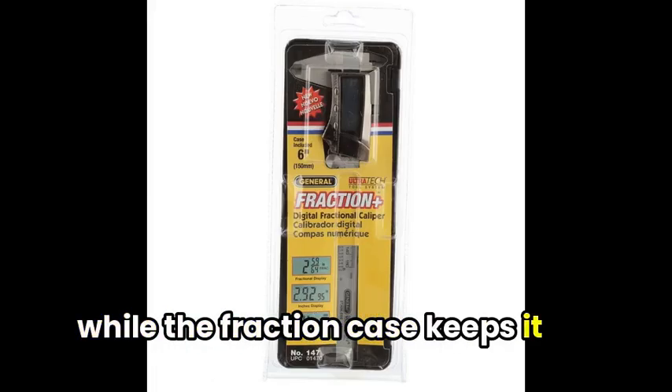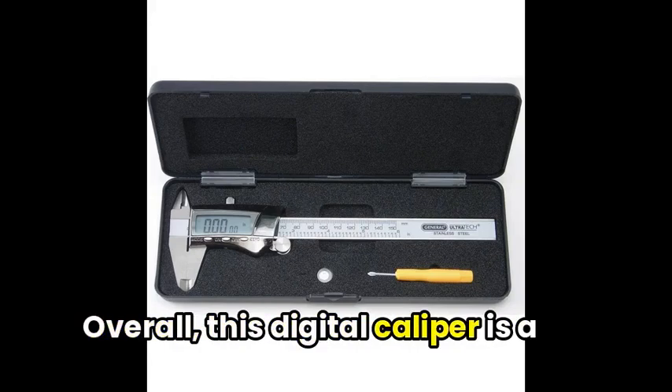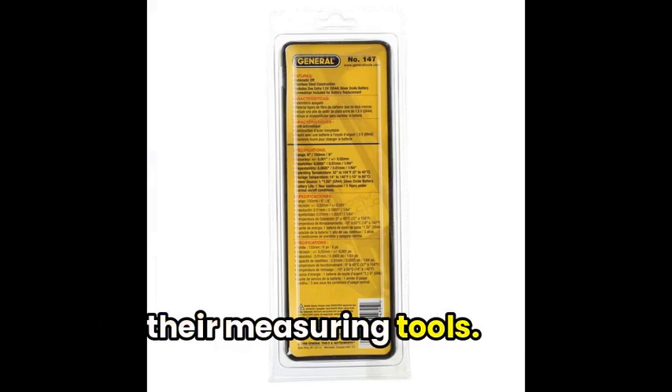while the protective case keeps it safe when not in use. Overall, this digital caliper is a solid choice for those seeking accuracy and ease of use in their measuring tools.